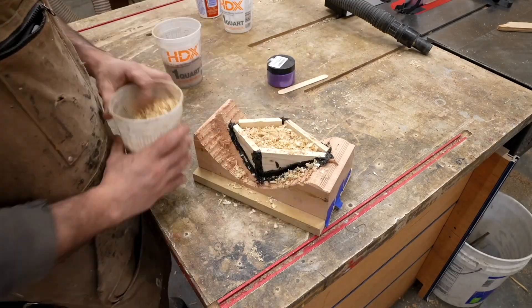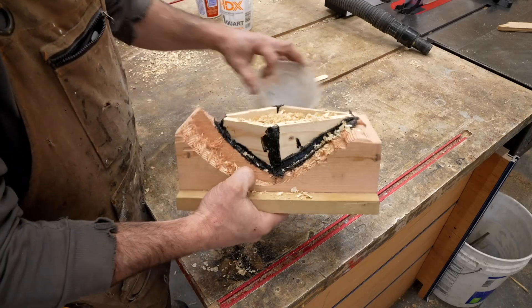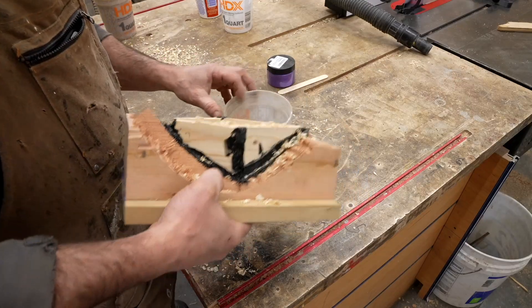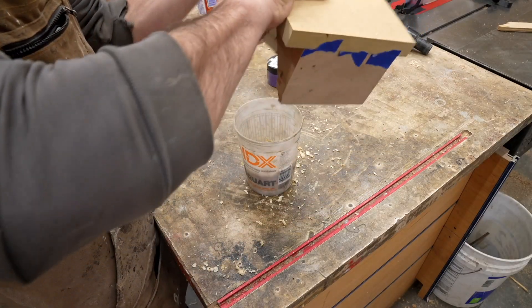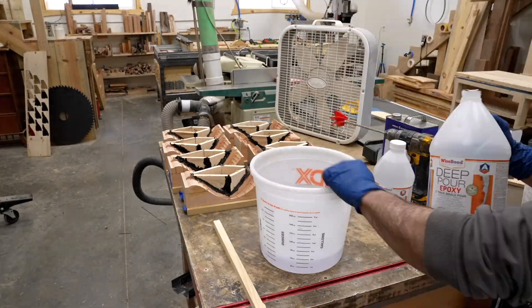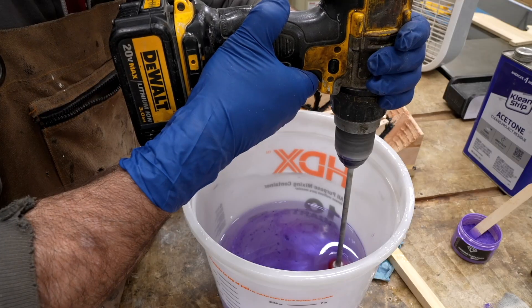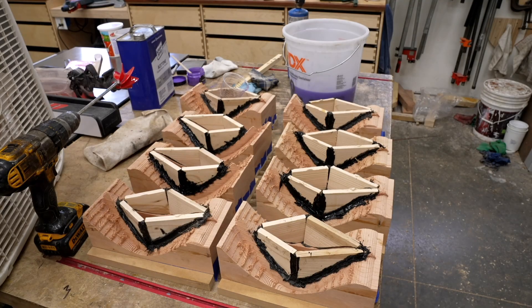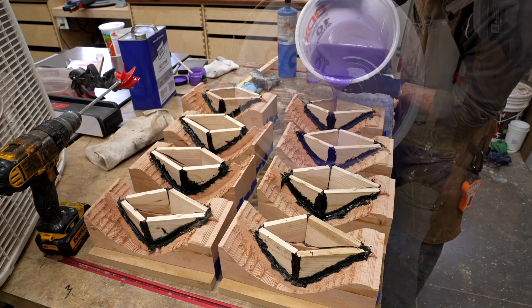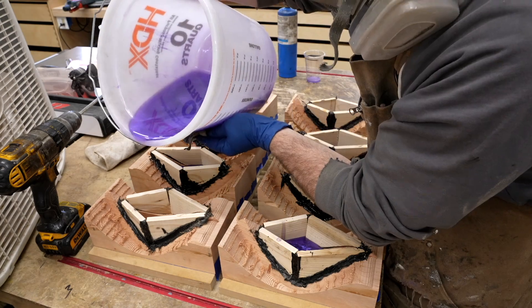I also came up with a new trick for estimating the volume I'd need for epoxy: just use sawdust. Fill it up with sawdust and then measure how much it took to fill the shape. It's really difficult to match small batches of tinted epoxy and have the color turn out exactly the same, so I had to machine all the shapes and make all those little dam walls before I could actually pour any of the epoxy.